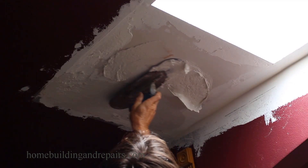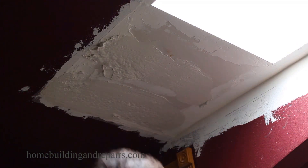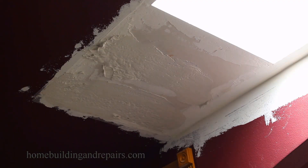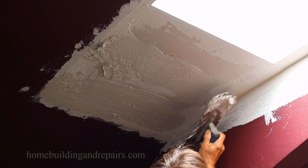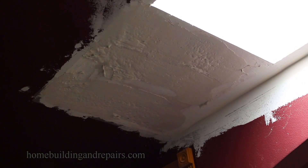You can always start with smaller batches — you don't have to glob it on like I am. You can do a little bit at a time and even use a smaller trowel to fill these areas. I do need to put a lot on, and excuse the zooming in and out with the autofocus.